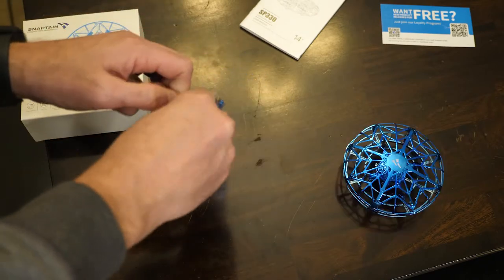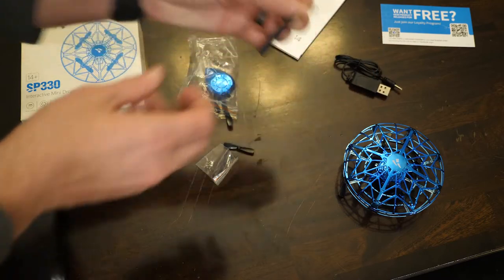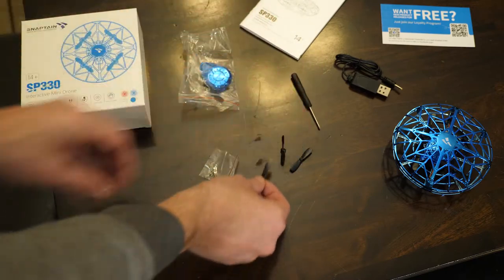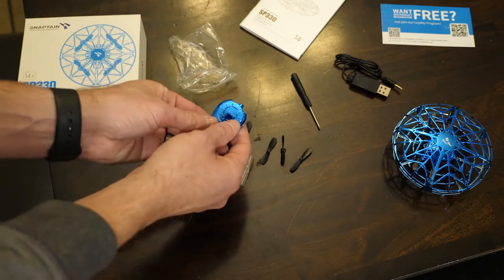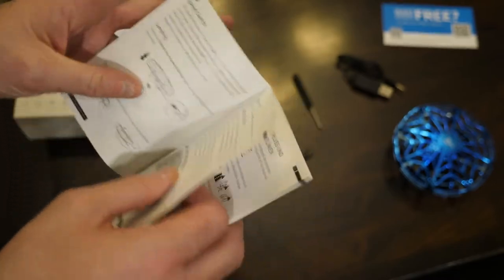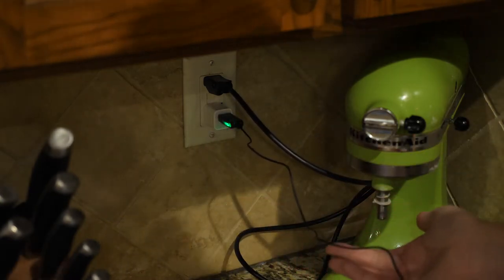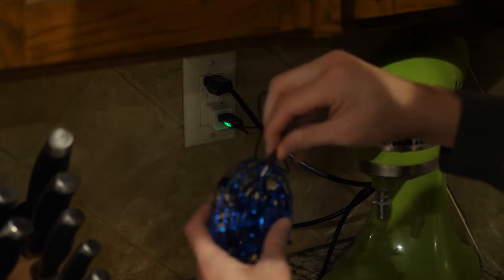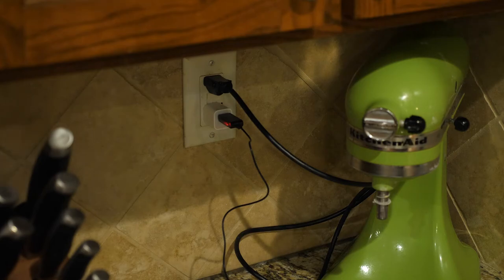Let's see what's inside. Looks like we have a charging cable, a little screwdriver so we can open it up and make some adjustments, some extra propellers in case anything breaks, and then this must be the one-button remote control. There's also a loyalty program offer and a 12-month free warranty. I'm going to plug the charger into the wall — looks like you get a green indicator light showing it has power. I'll plug it into the drone here and it changes to red, so we'll see once it's charged if it changes to a different color.